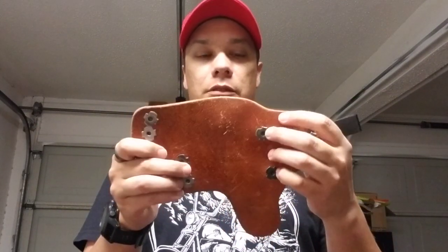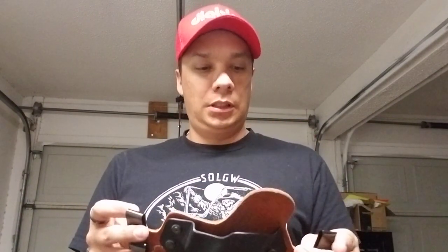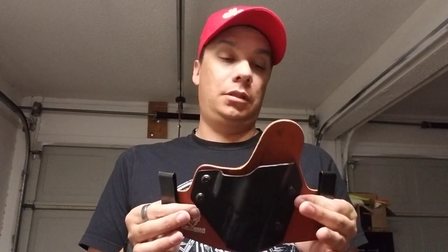Of all the Alien Gear holsters that have been sent to me — and I want to be clear, these are review samples sent to us — this is the only one that I ever carried for any considerable amount of time. This leather is just not really high quality. There's nothing on the back here, it's all right up against you. God help you if you're going commando and that's up against your skin all day long. Anyway, I carried my XD in this for quite a while.